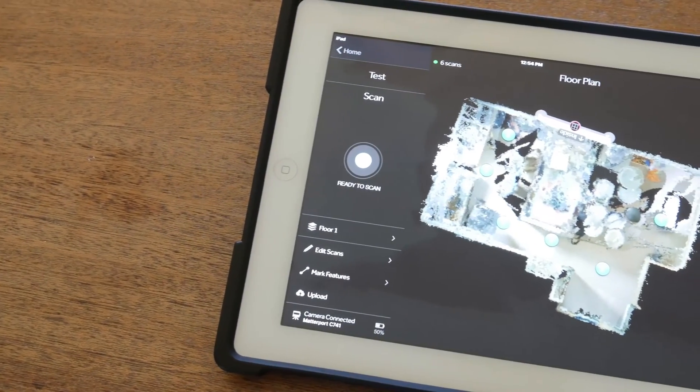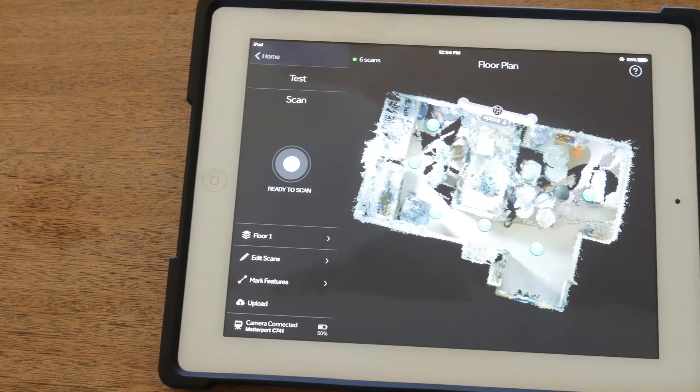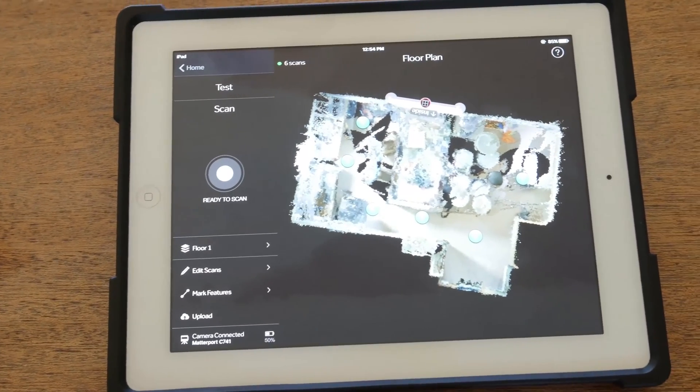It uses Wi-Fi, so you can connect to it with your iPad and download the Matterport app to control the camera. Keep in mind that as far as we know, this doesn't work with Android devices, only Apple.